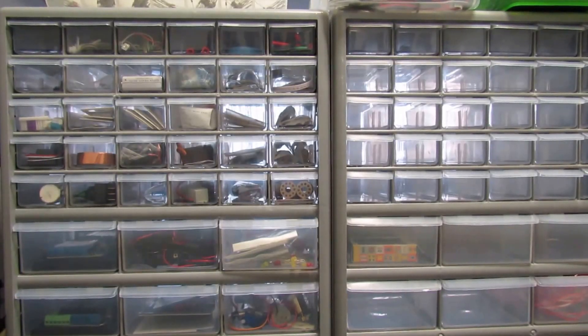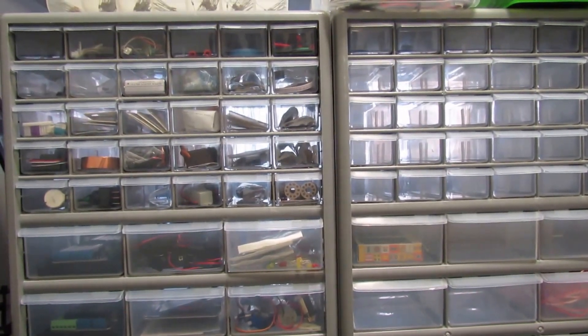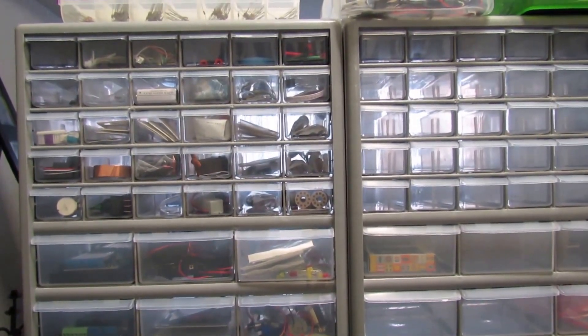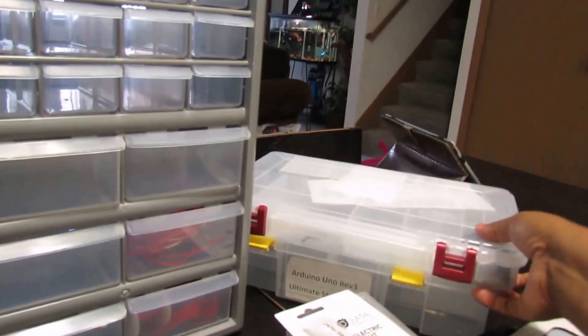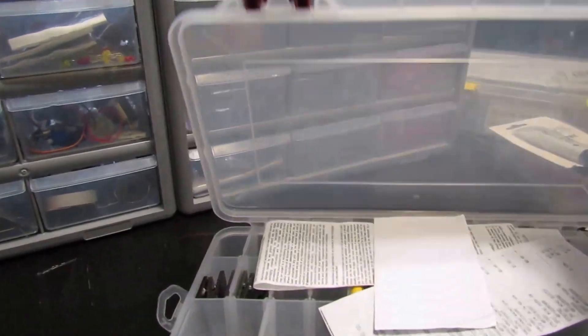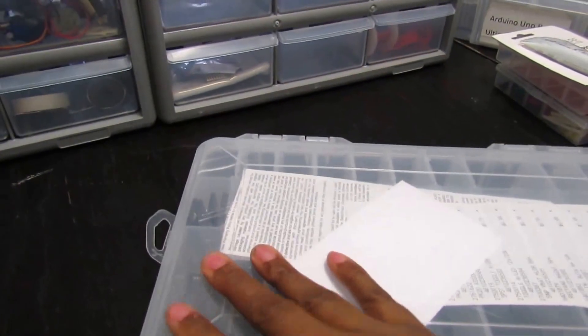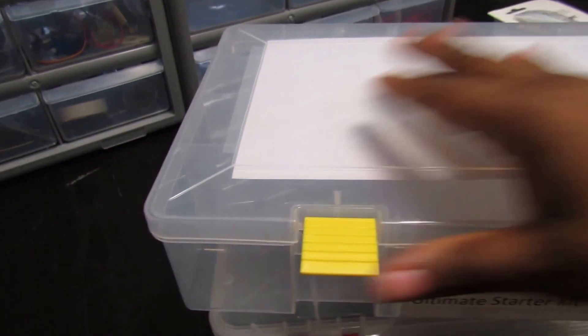Hi guys, I just wanted to pop in and do a quick video and show you guys how I organize our electronic components. Seeing that we do a lot of projects that involve different components, we started off with these small cases like this one. It has little different compartments in it, and it started growing that we needed another — we started getting so many different ones that we needed to find another way to store everything.